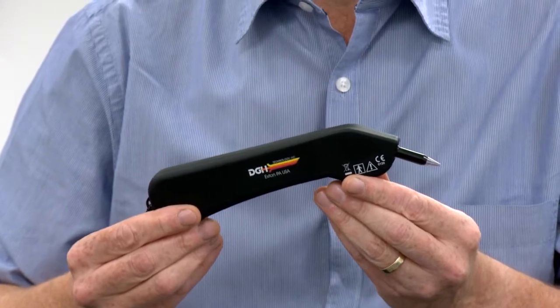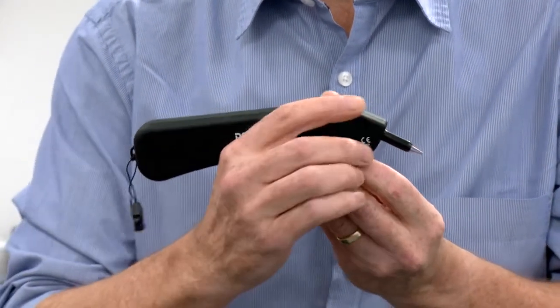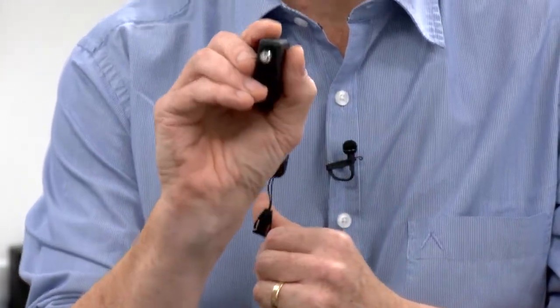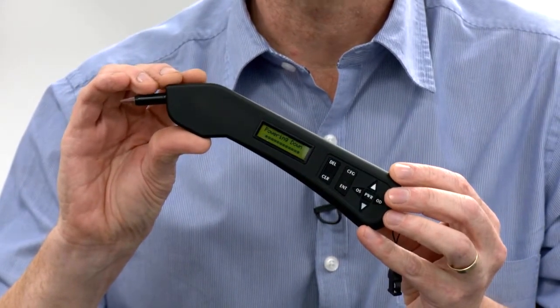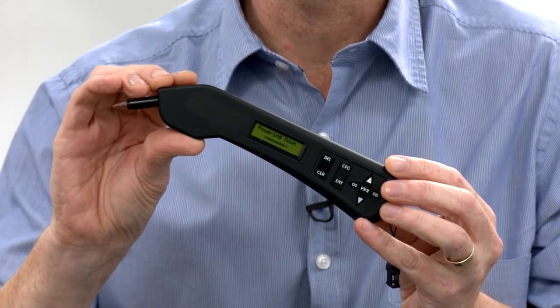Pachymetry is fairly easy to use and very easy to hold and operate. You basically hold it like you were holding a pen, touch it against the person's eye, then just read the readout. It gives you an average value and it's a very straightforward thing to do.